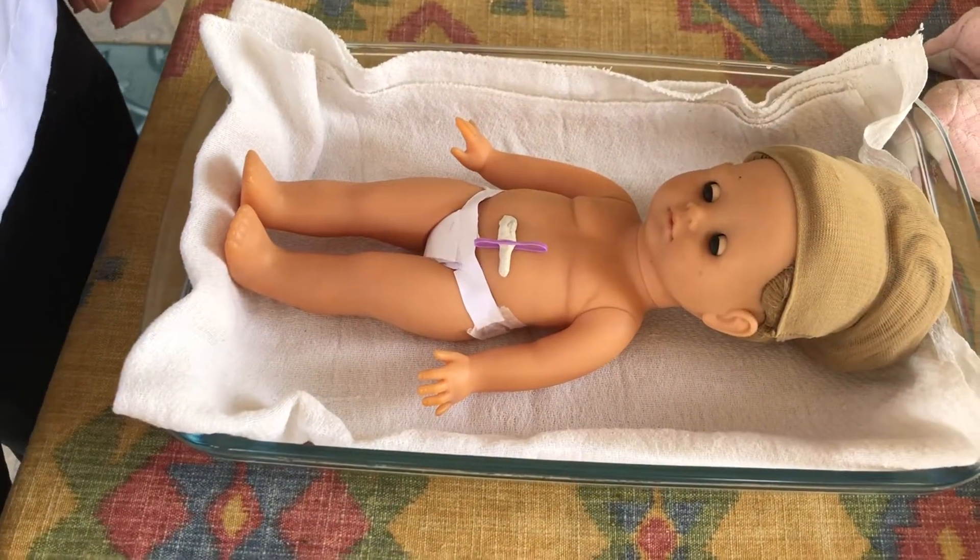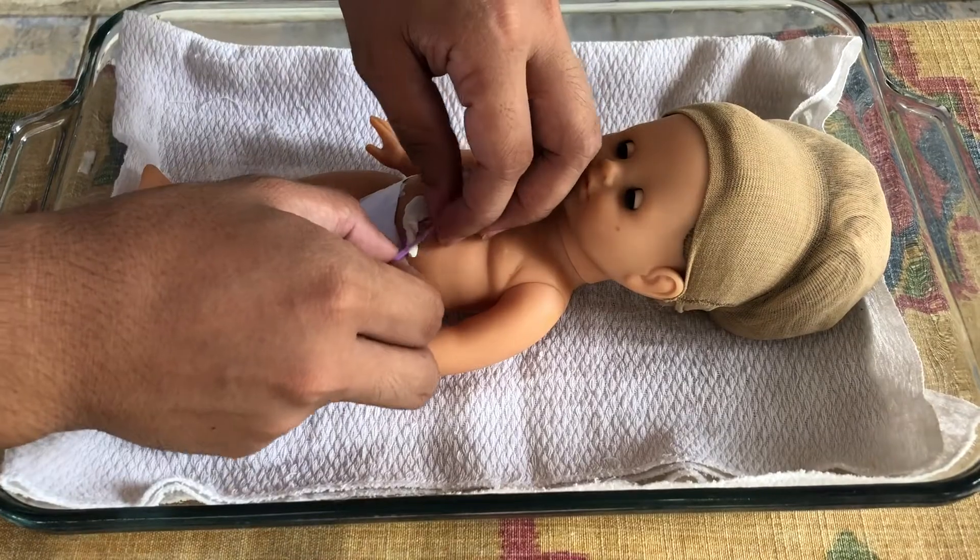Dry the umbilical cord by open dressing. Remove the cord clamp after 48 hours.